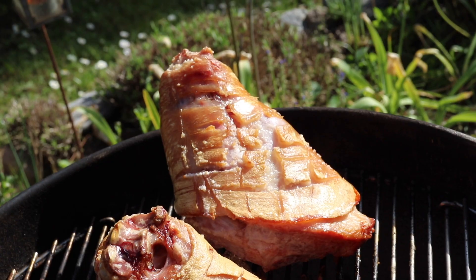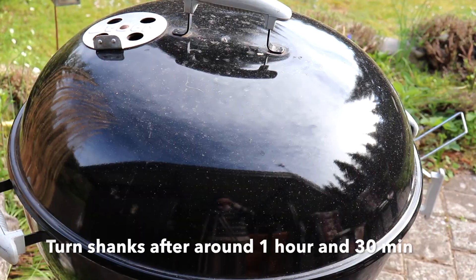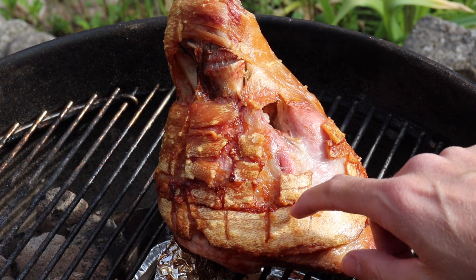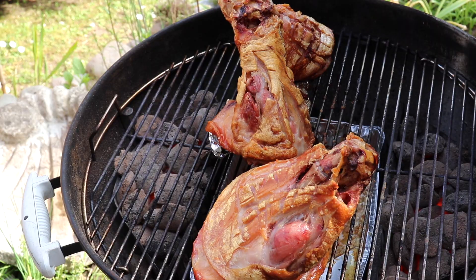Here we're looking at the shanks during the cooking time. We gave them 1 hour and 30 minutes in this position on the grill at indirect heat, meaning the shanks are not directly above the charcoals — they won't get burnt but still benefit from the very hot environment.